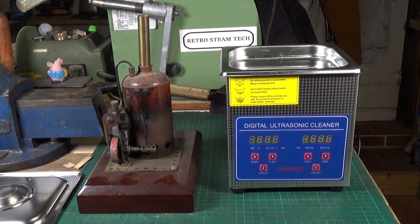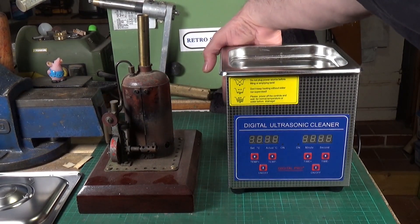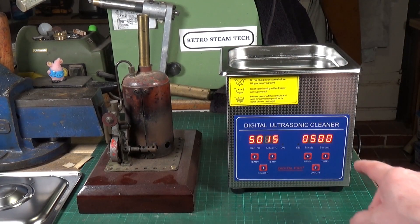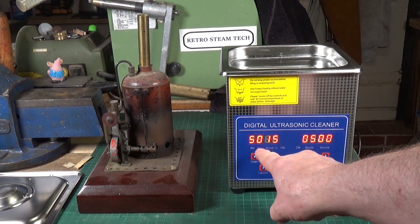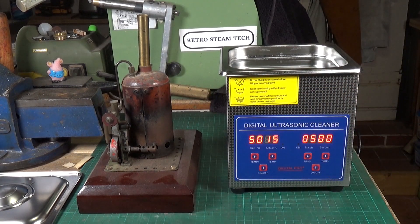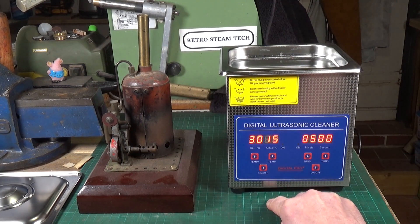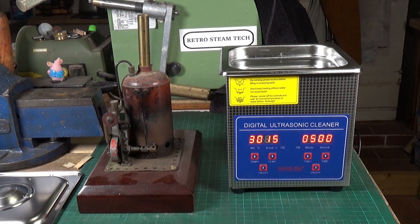I'm going to strip this down and put the bits into the ultrasonic cleaner. Turning it on for the first time — it's supposed to default to 5 minutes and 50 degrees on the temperature, but for some reason it's defaulted to 50.15. You can take the temperature down using these buttons, one degree at a time, so I'll take it down to something that's not too hot and leave it on the default time setting.